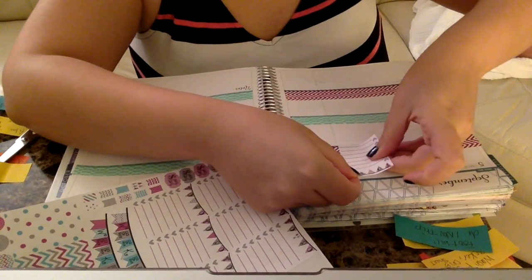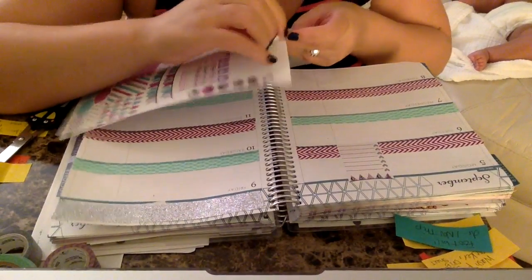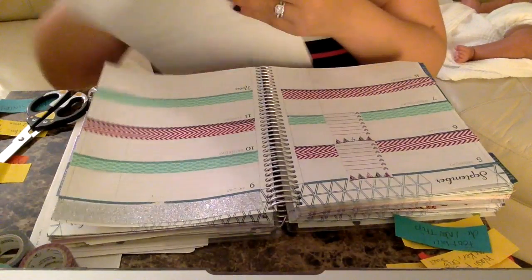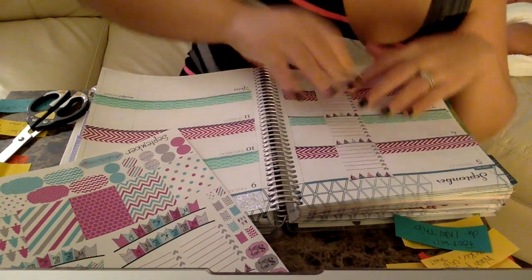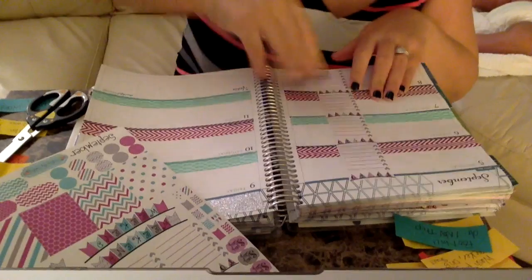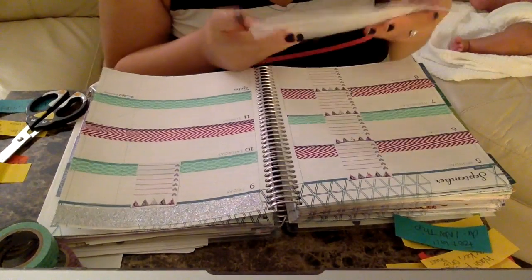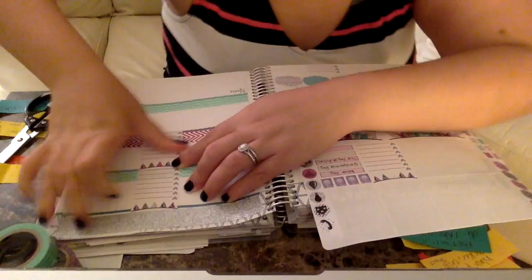I'm going to place the to-do stickers right next to each box and put one for every day — Monday, Tuesday, Wednesday, Thursday, Friday, Saturday, and Sunday.